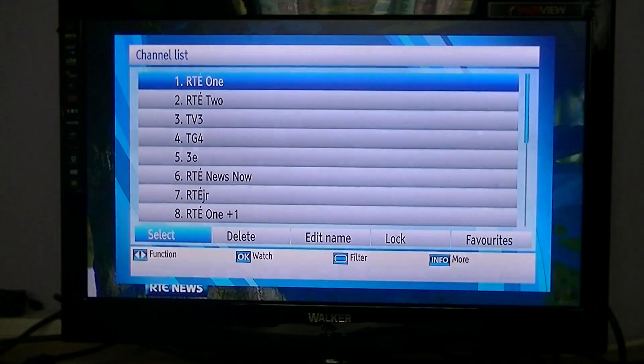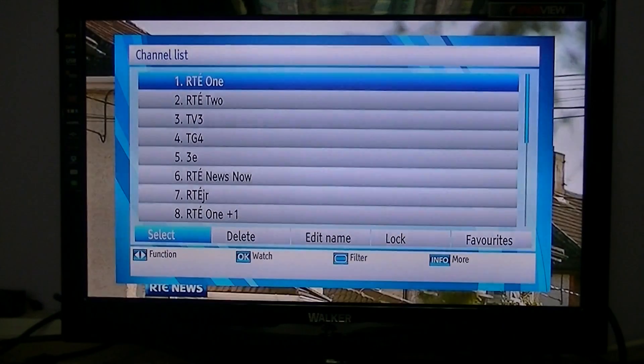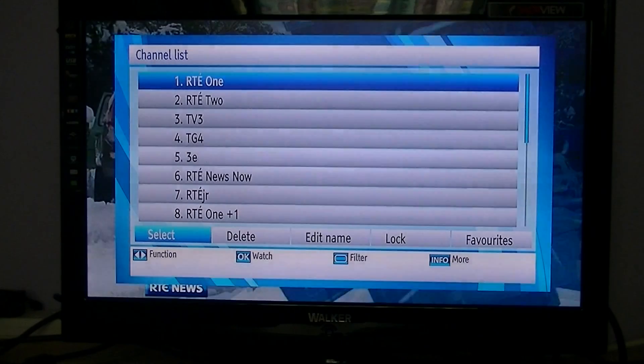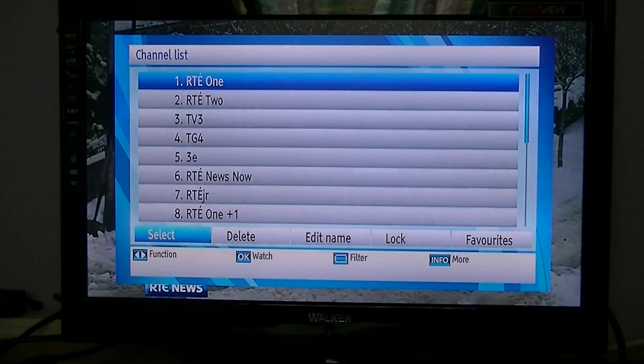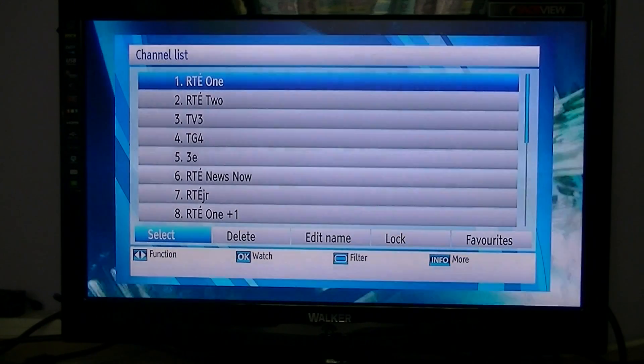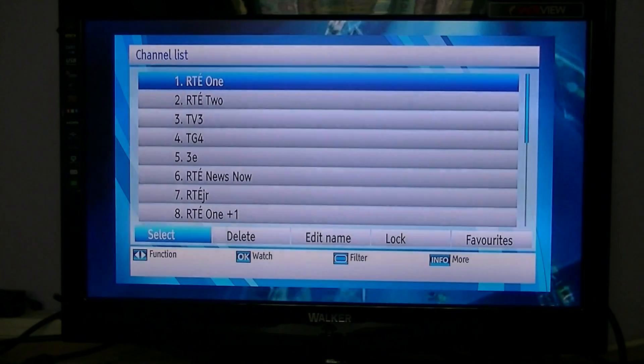At the moment there are only eight channels on Saorview, which will probably increase over time. There's probably not a whole lot of reason for wanting to edit your channel list if you're just receiving Saorview, because you probably don't want to delete any channels, edit the name, or even set favorites given there are so few channels.